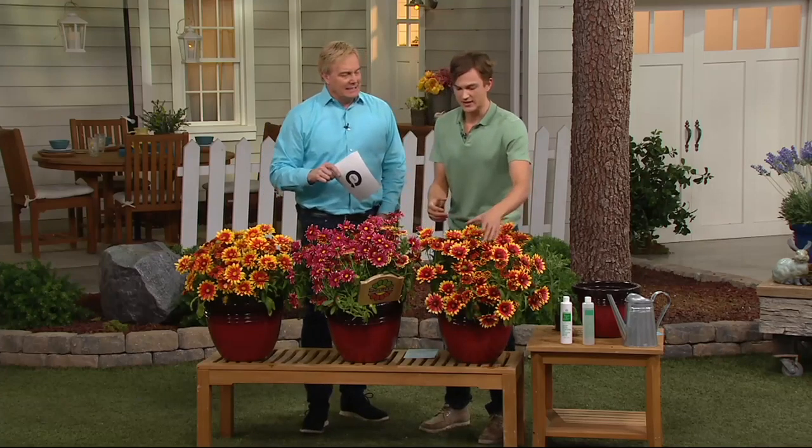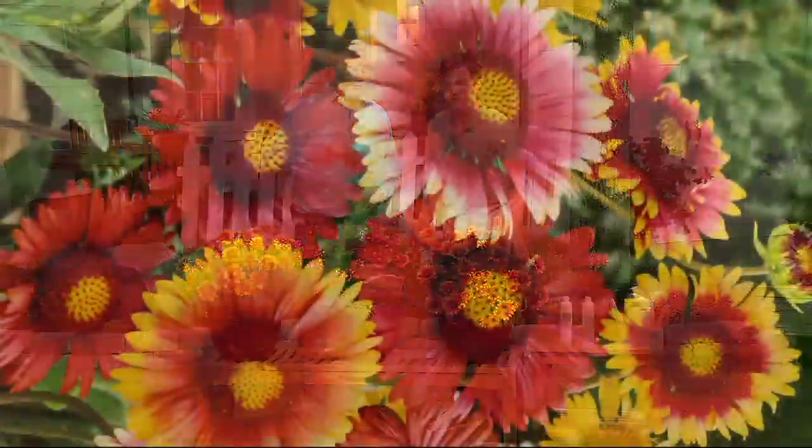A flower season that's about twice as long as other blanket flowers out there. This is not in the daisy family, but it is a daisy-shaped flower. So if you like that kind of flower, you're going to get these and you're going to have better color and more beauty for a longer period of time.